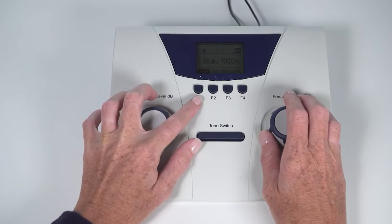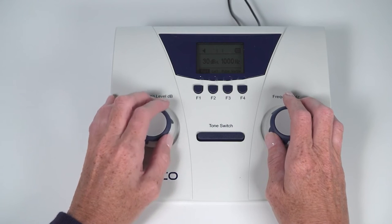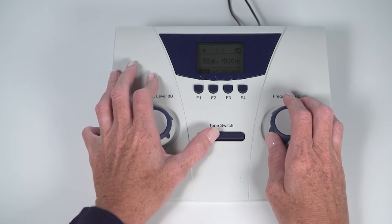Select the right ear, select the frequency of 1000 Hz, and select a volume level of anywhere between 40 to 60 dB HL. This level is used to condition the child to the test signal so they know what to listen for during the actual hearing screening test. Press the tone switch one to two seconds to present the tone.